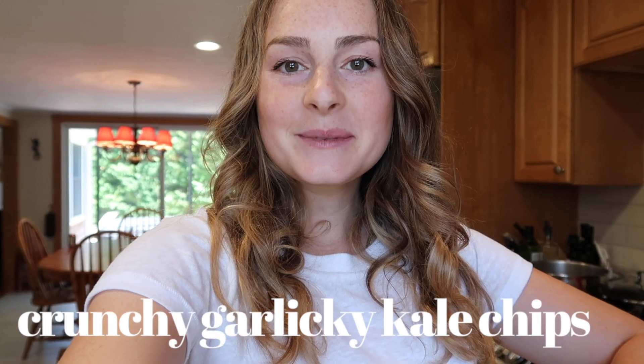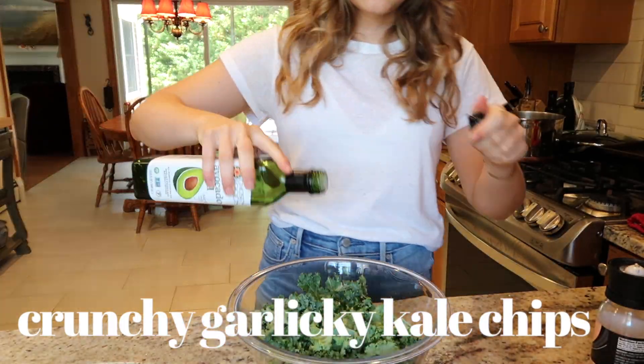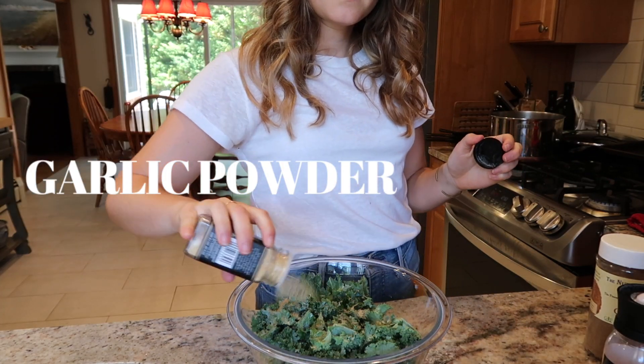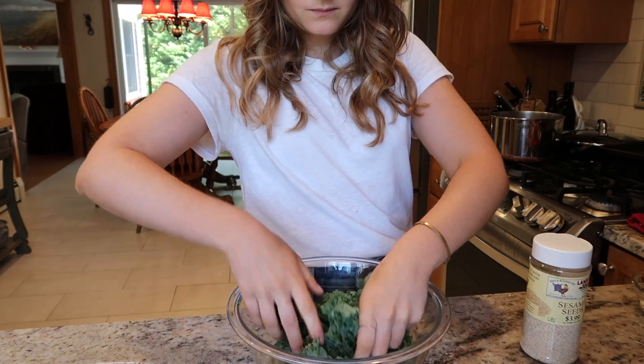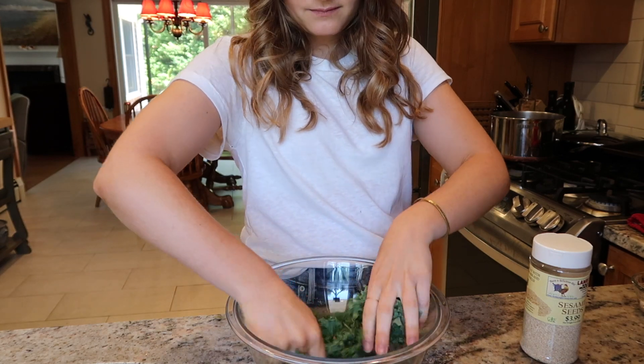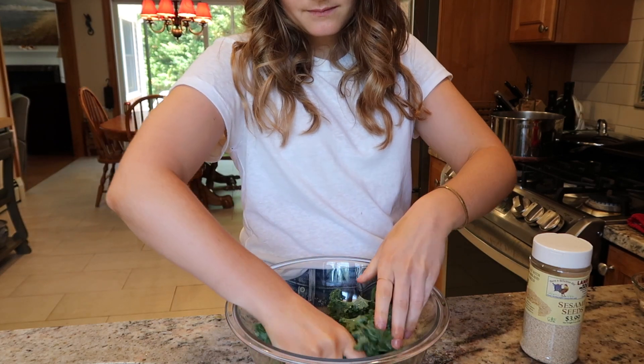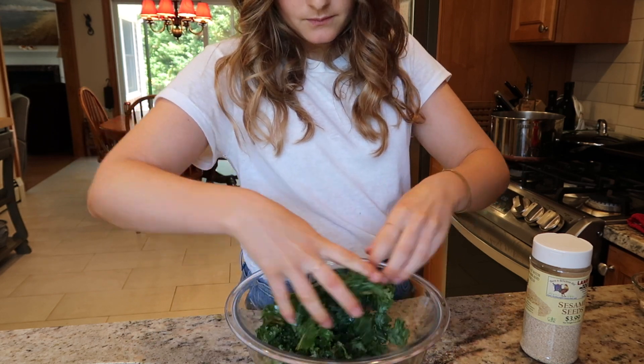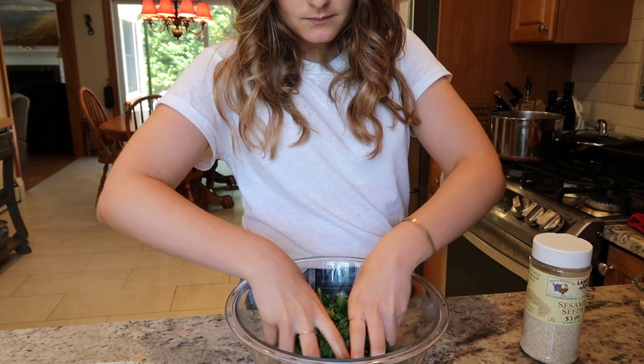Same with the kale chips — after we wash it and dry it, we're gonna lay it out flat, separate the leaves so that they're not touching, and that will help get them more crisp. Speaking of kale chips, I'm gonna go wash and dry that and get to making my crunchy garlicky kale chips. If you've ever heard the phrase 'massaging kale,' it's exactly what I'm doing right now. You can add some lemon juice and it helps to soften up the fibers of the kale and make it softer, easier to digest, and also more enjoyable.